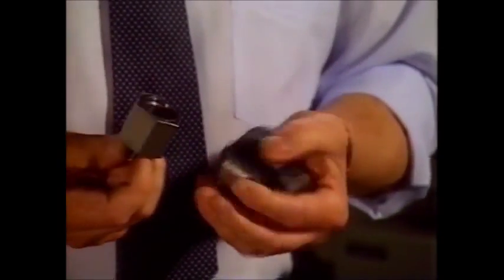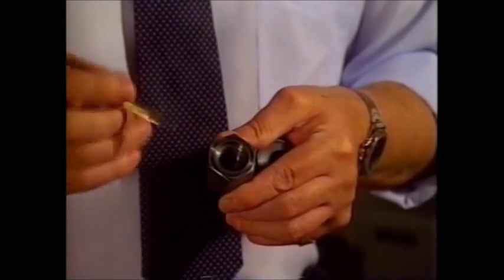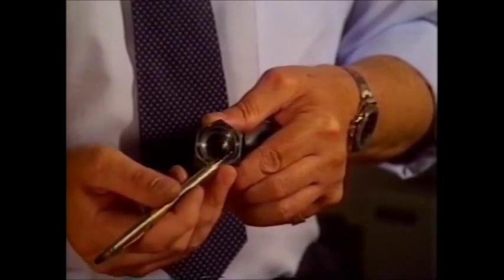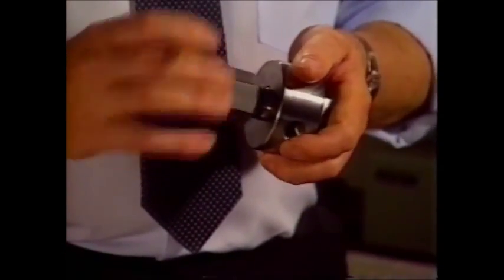When I assemble the body to the port, we can see that the port has threads to mate with the threads of the bolt, and a taper of 15 degrees to mate with the taper on the body. And when those are assembled together,